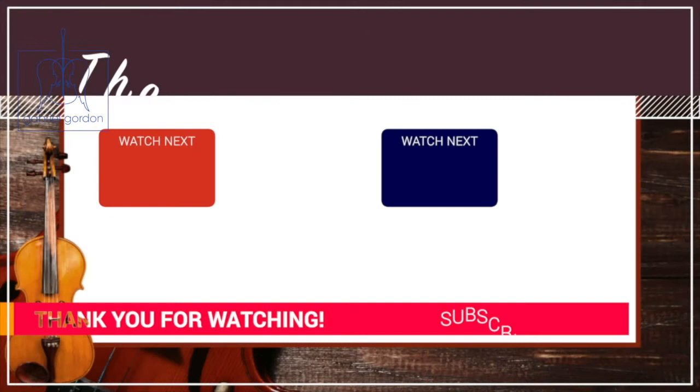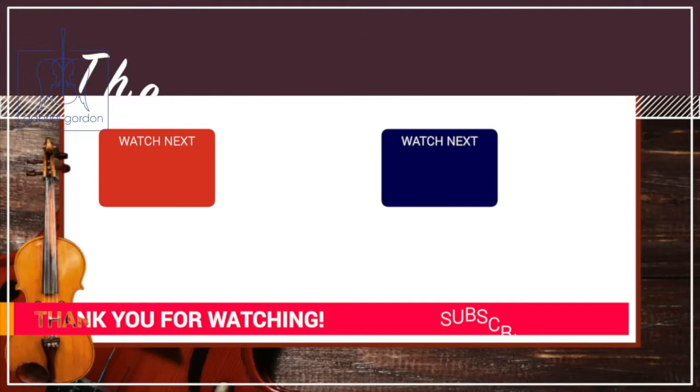You can find my video performing the Biber over here, and I hope you enjoy the performance. Have a great day. Thanks for visiting The Art of Listening. Click here to see what's next, and don't forget to subscribe and like. See you soon.